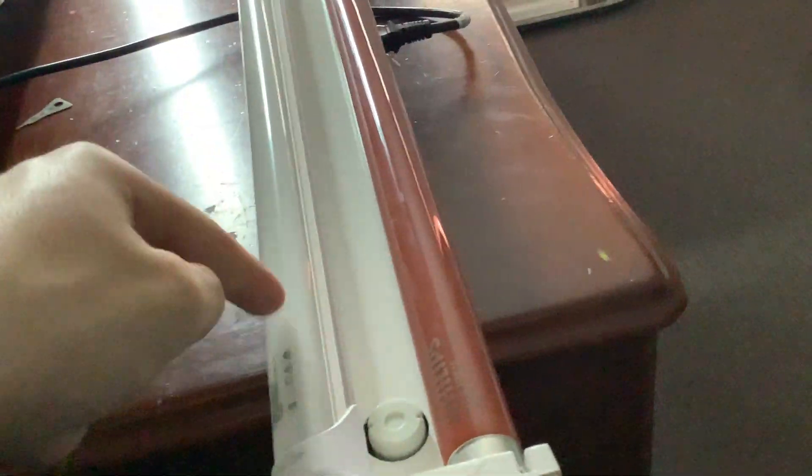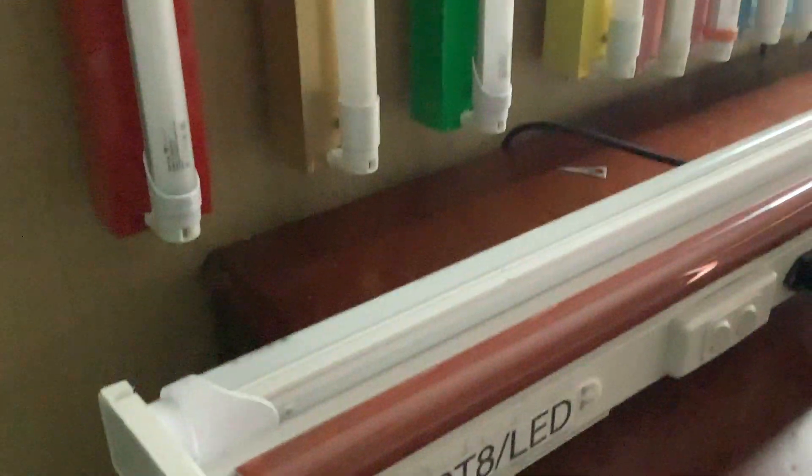We have the fluorescent here and the LED here. The fluorescent one is made by Philips — it's a TLD 36 watts slash 15 red. The LED one is made by Verb Lighting and it is a VBLFT345FR, so that's the code for that one.